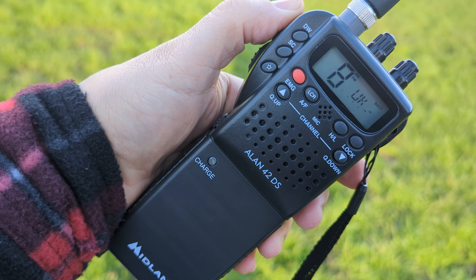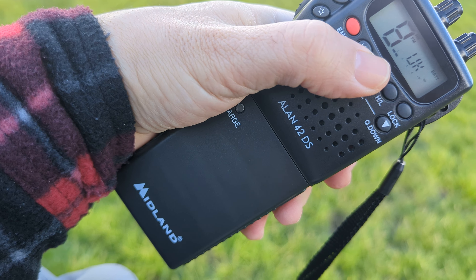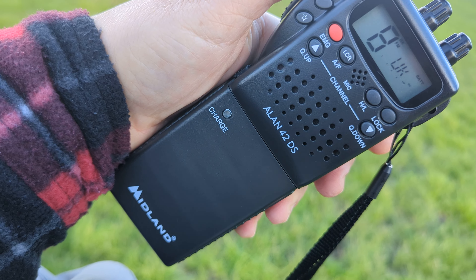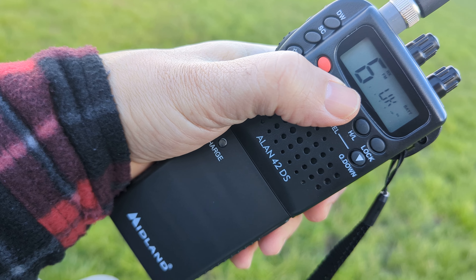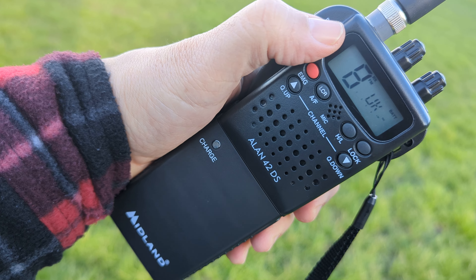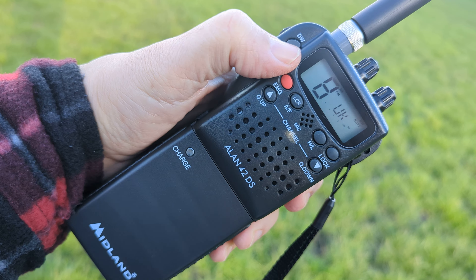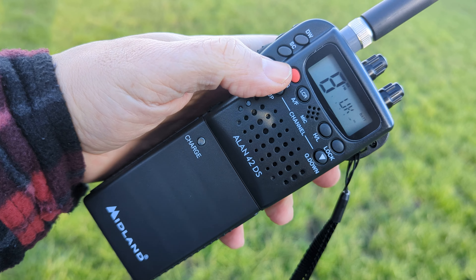You're going to pick up anything — even though it's SSB AM, you're going to pick it up. That's your last channel button — the last channel you were on, push that. Dual watch: the way you set that is if you press dual watch once, choose another channel, press it again, then it'll just start to switch between the two.